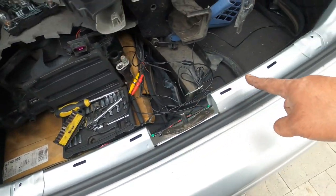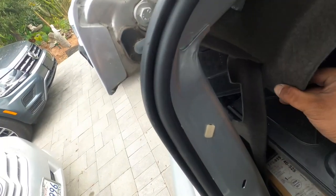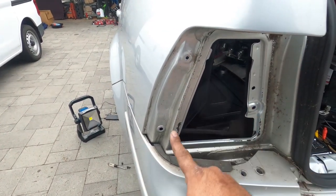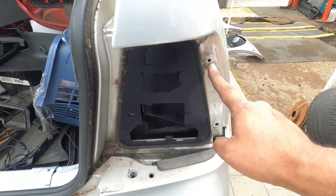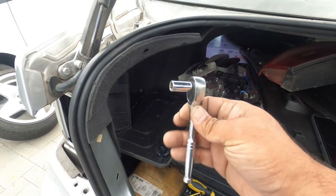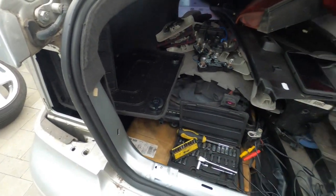First, you're going to need to take off this trim right here — you just pull up and pull out. Then inside, pull down this little cover and you'll find the three bolts: one, two, and three. That's all that holds the entire tail light assembly on both sides. Make sure you use the smallest ratchet you can get with an 8mm 6-point or 12-point, because you need the most amount of space possible to reach in there and get those nuts out.